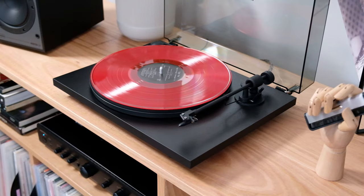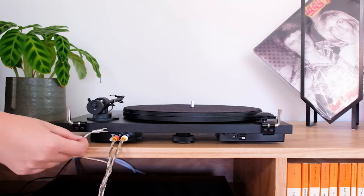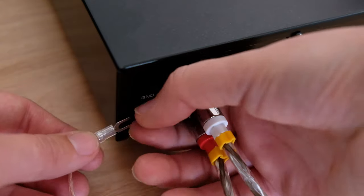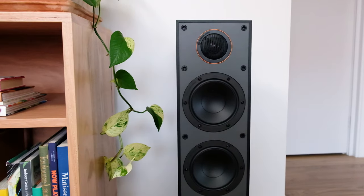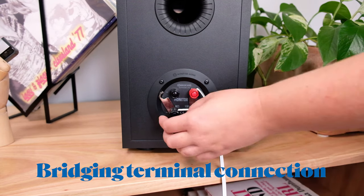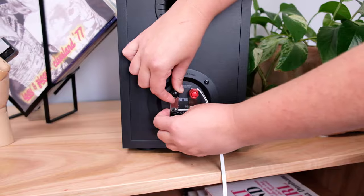While playing a record, if you hear a hum, you have an earthing problem. An easy fix for this is to disconnect the grounding spade from either your turntable or your amplifier. If you have the Monitor 100 or 200 speakers and you're having a little bit of difficulty hearing out of one of the channels, it could be because the bridging terminal is no longer connected. Make sure that the bridging bar is connected securely.